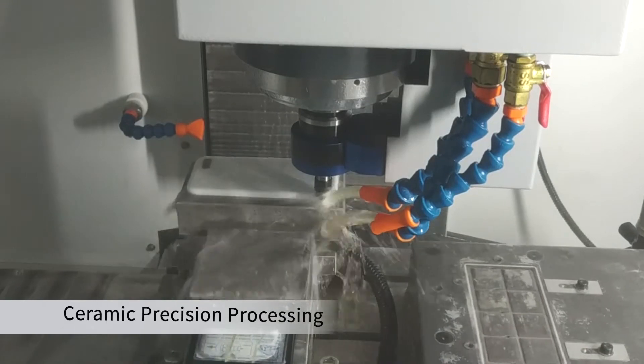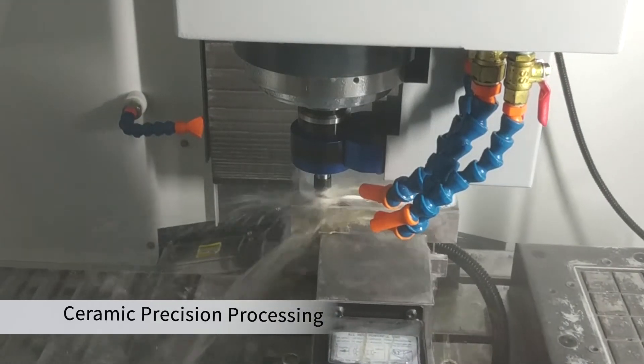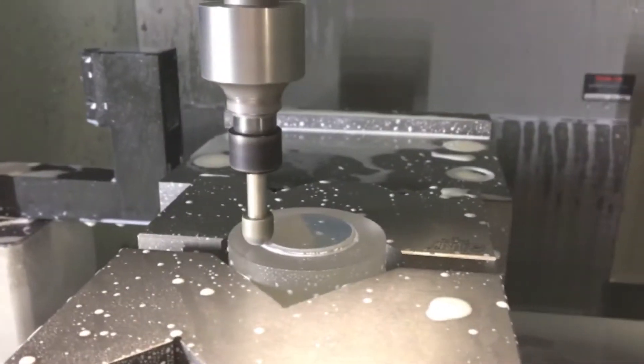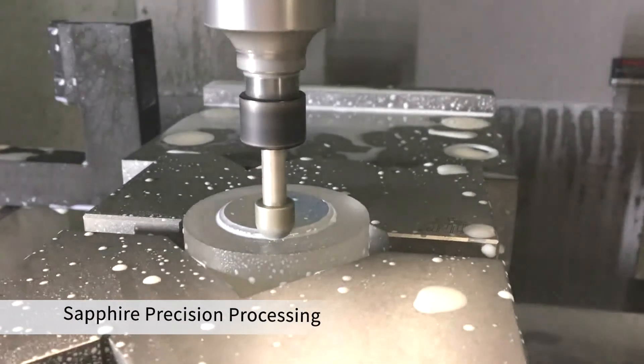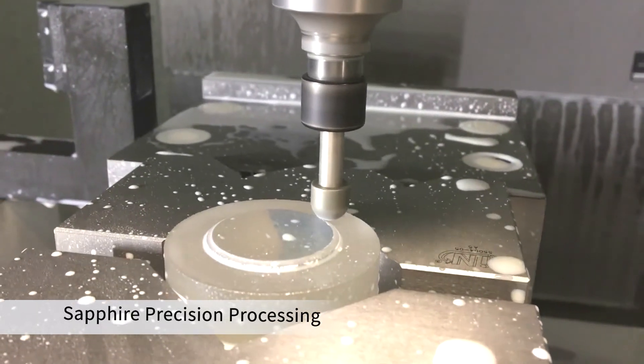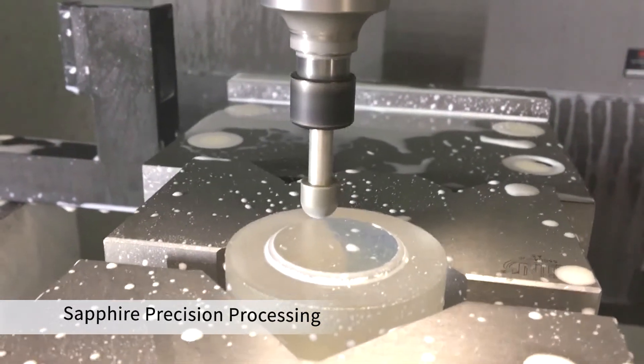In addition, the smart function of ultrasonic can adapt to all kinds of tools, automatically adjusting to the most suitable vibration frequency. Clients can adjust the power amplitude according to material characteristics to achieve the best cutting effect.